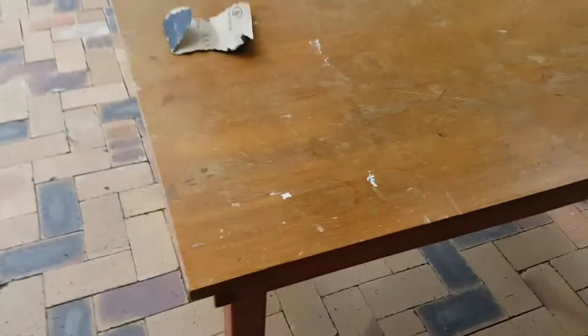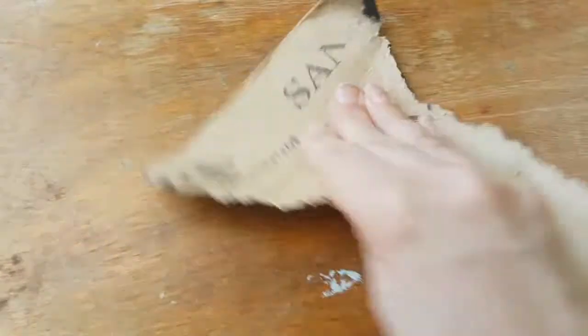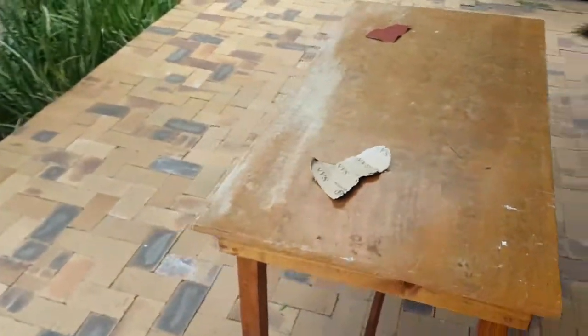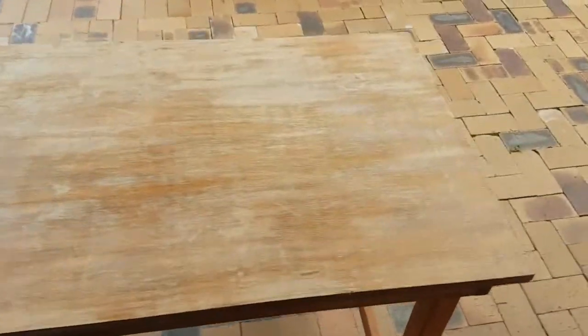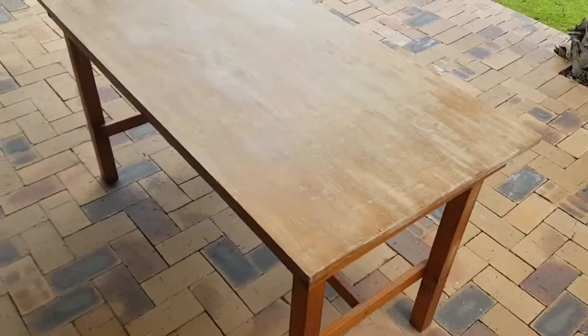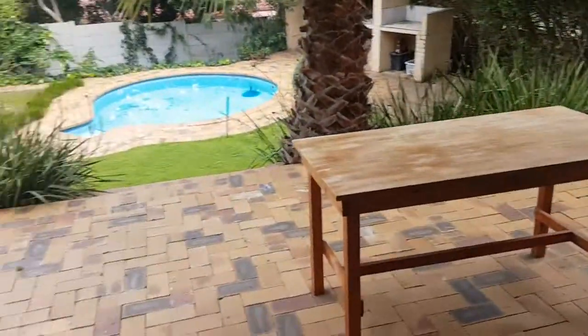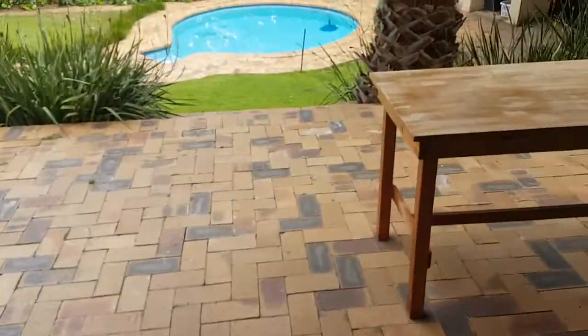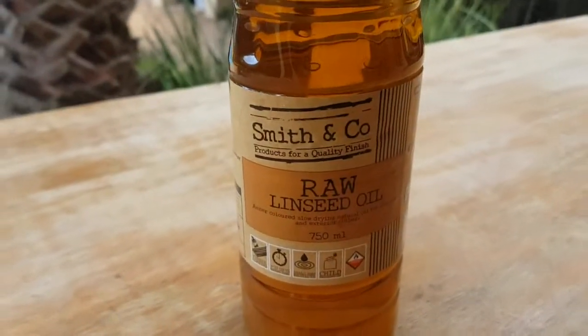I'm busy with this old table which is quite full of paint. I'm sanding it off using a medium kind of sandpaper, going in the same direction to get rid of all the paint, and then I'm going to varnish it again. So this is the before shot of the table. After about 15 minutes of good elbow grease pressing down, I've gotten rid of all that paint. Now I'm going to use the ingredient raw linseed oil — I'll put it on the table and show you.